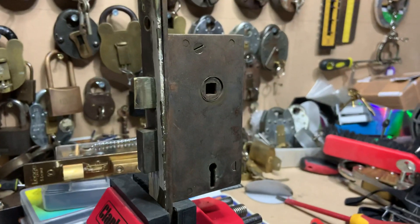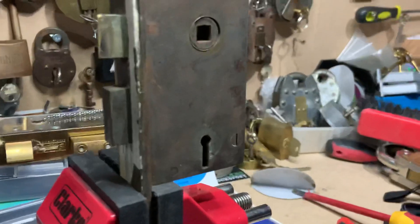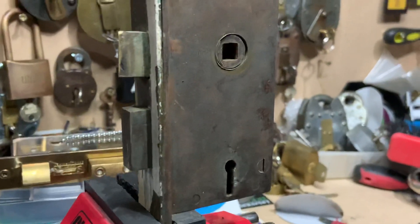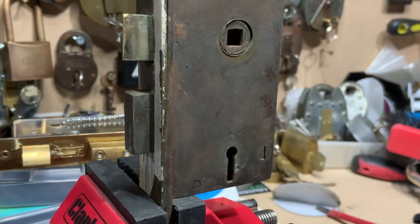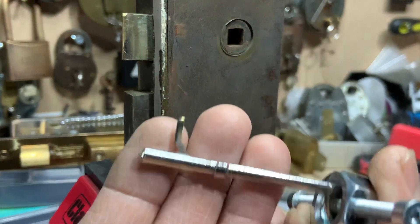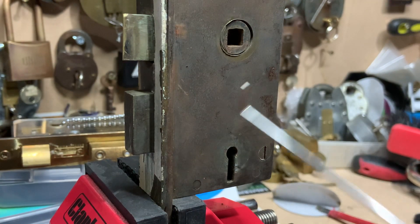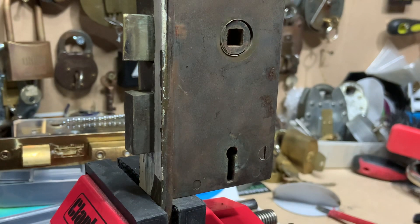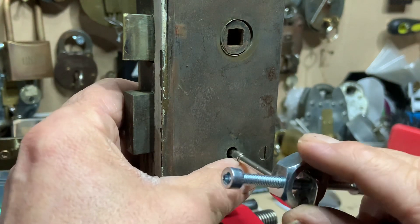I'm just going to see if we can get a better view - get the camera to play. Okay, we'll try that. As I say, the upstand only just catches the bolt, so we're going with a real basic tight wire, nice and thick solid wire.